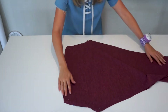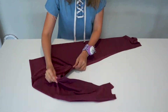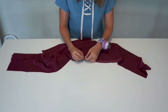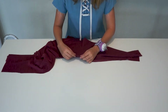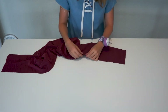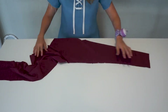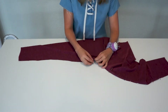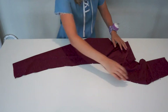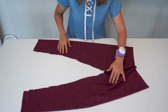After that, I finish the seams with an overlock machine. Now that I'm done sewing the crotch, I'm going to sew the legs. So the first thing that I do is pin both crotches together, and then I pin both legs. After I'm done pinning, I sew both legs using the same technique I used for the crotch.